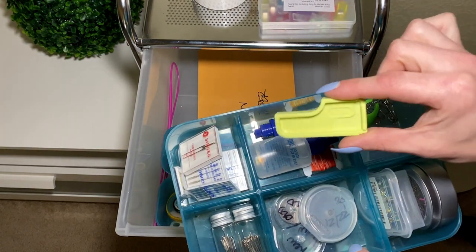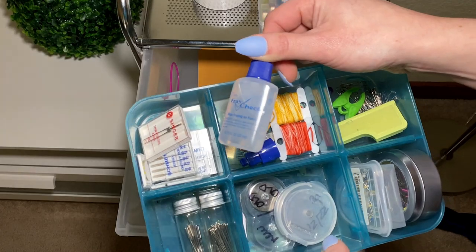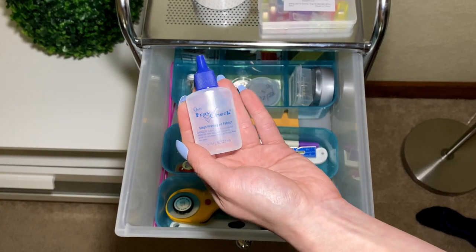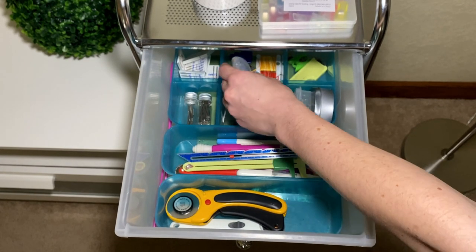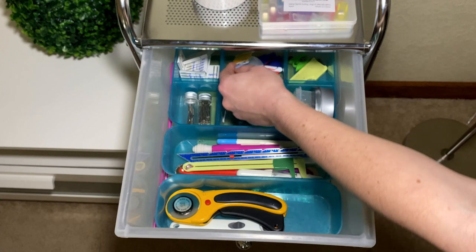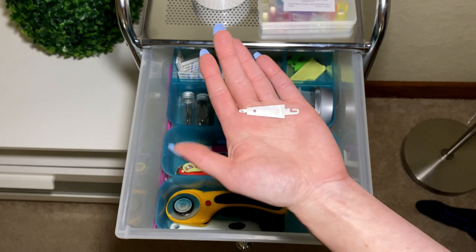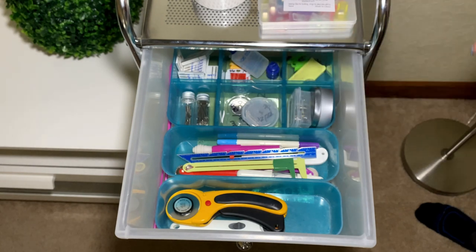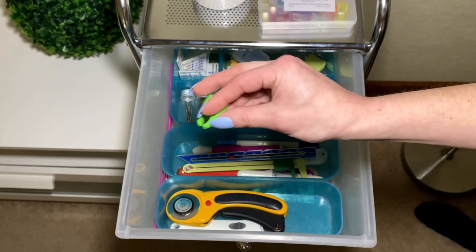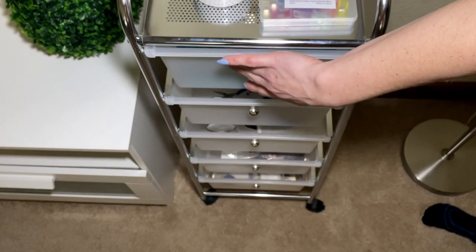I have a little seam guide — it's called a Seams Right, I believe. Some fray check, which I do encourage you to use caution with because it can get everywhere — although a quick tip: if you do get fray check on something, soak it in rubbing alcohol and it should help. I keep little bobbins of embroidery floss if I ever need to make tailor's tacks, as well as a needle threader — this is the needle threader I use whenever I thread my serger tails back in. I also keep a little extra bobbin thing and some safety pins back there. That's drawer number one.